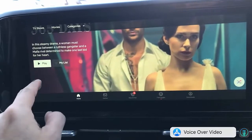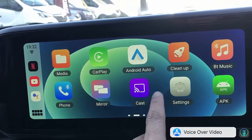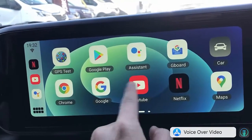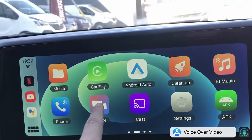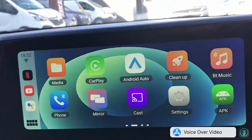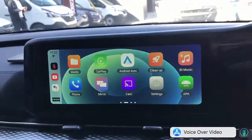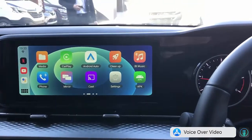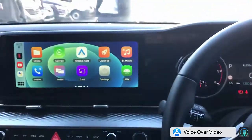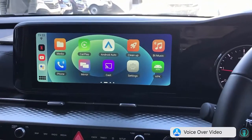We're going to close Netflix now and go to the main screen. As I mentioned, you can have multiple other apps — casting, mirroring your mobile phone screen, wireless CarPlay, and Android Auto. So it's a full-on solution, easy to use, plug and play, and ready to watch Netflix on your car radio. If you want to find more solutions for your Kia Carnival, go to www.smartworldcompany.com — thank you.